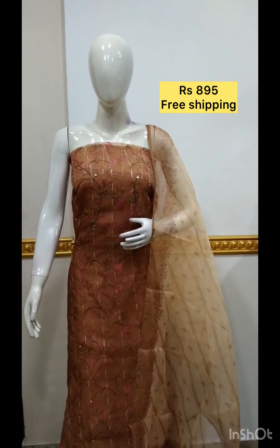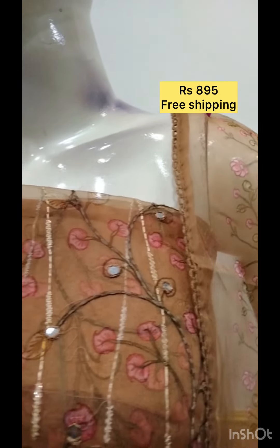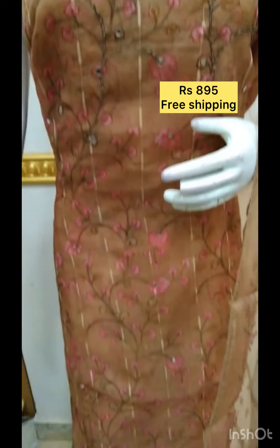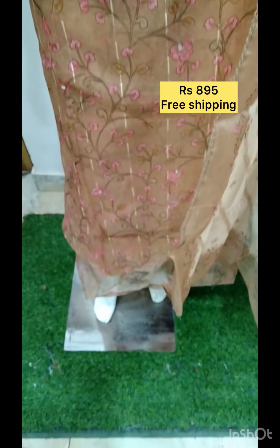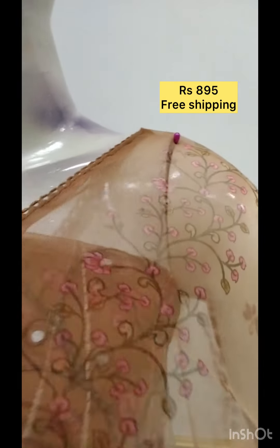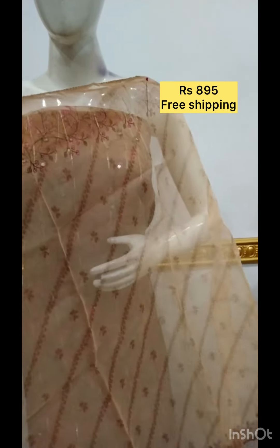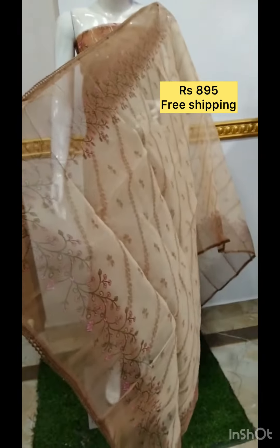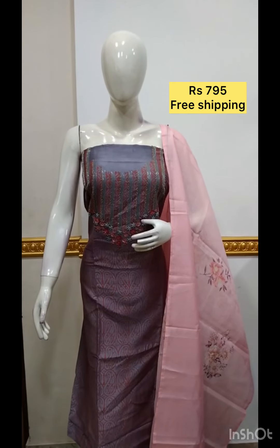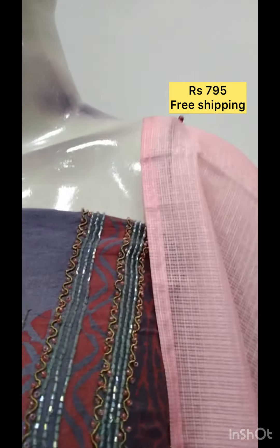The next top is organza fabric with foil mirror on the top. The bottom is same color. The next top is silk fabric with foil mirror on the top.